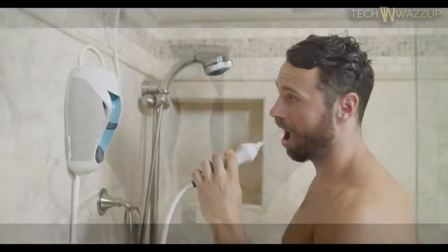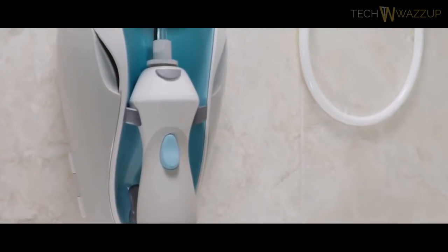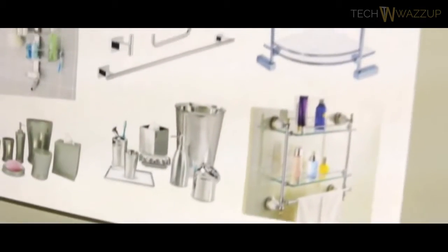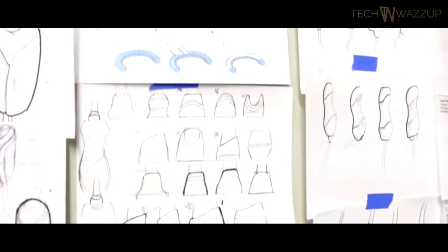That means a lot fewer expensive and painful dental procedures and fewer instances of gum disease. You probably won't be surprised to learn it was created by a dental hygienist. Lisa's been deep in the tooth world for over 25 years, and she realized that there wasn't a single easy, convenient way for her patients to effectively clean their teeth. So she decided to design one herself.